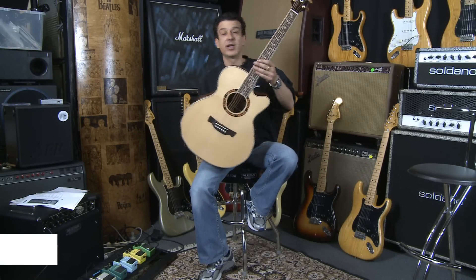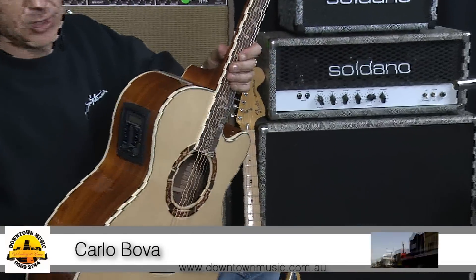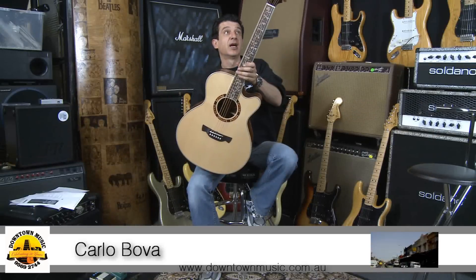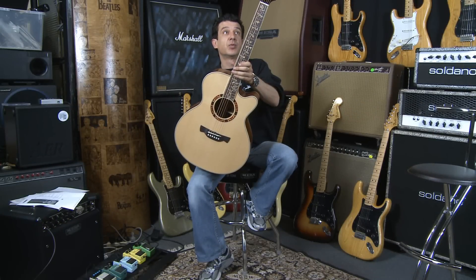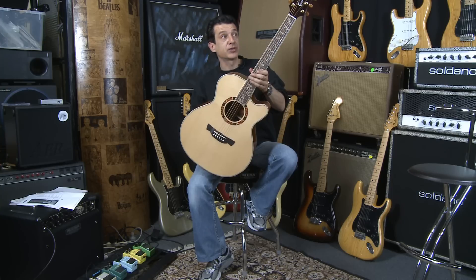Today we've got a special on an absolutely beautiful guitar. This is a small body jumbo cutaway. It's a Crafter — probably one of the prettiest guitars we've had through the store in the last six months or so.